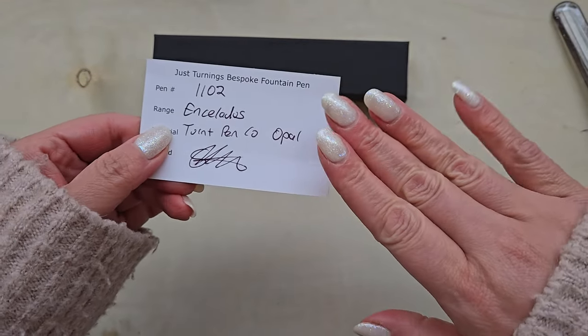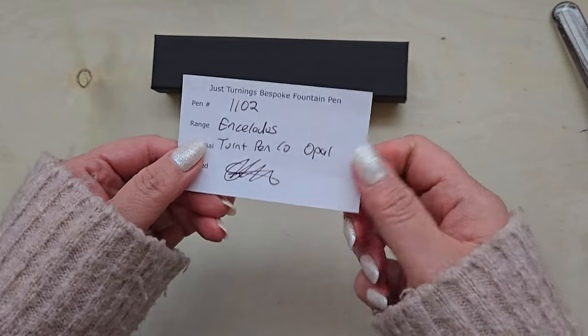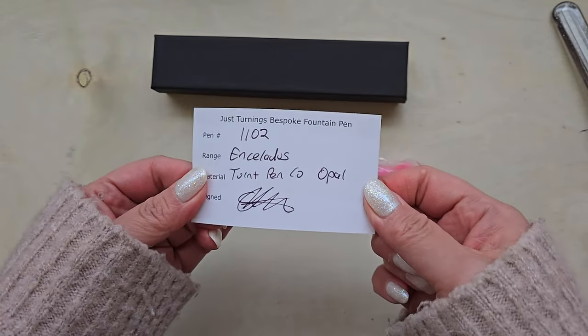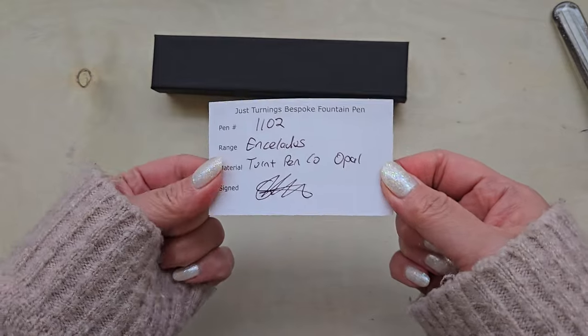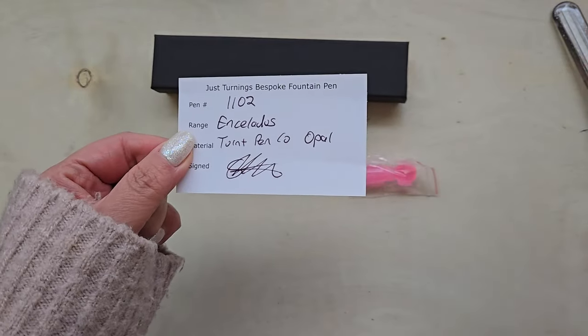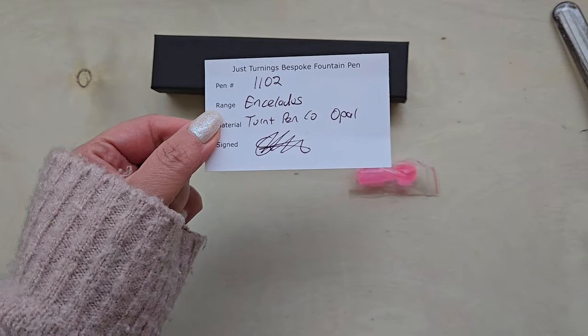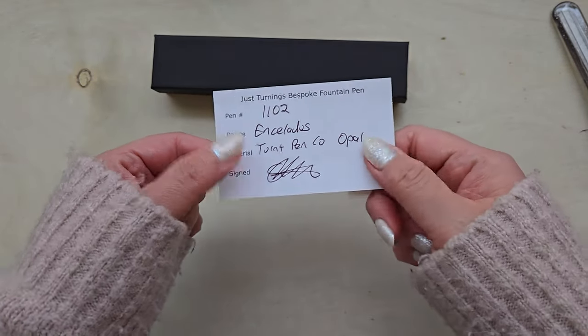So if you follow me on Instagram, I posted a photo of my new nails the other day and I was like, so what do we think I ordered to match these nails? Because that's just exactly what I do. And I ordered this pen and then my Estabrook SD in the winter white to go with them.